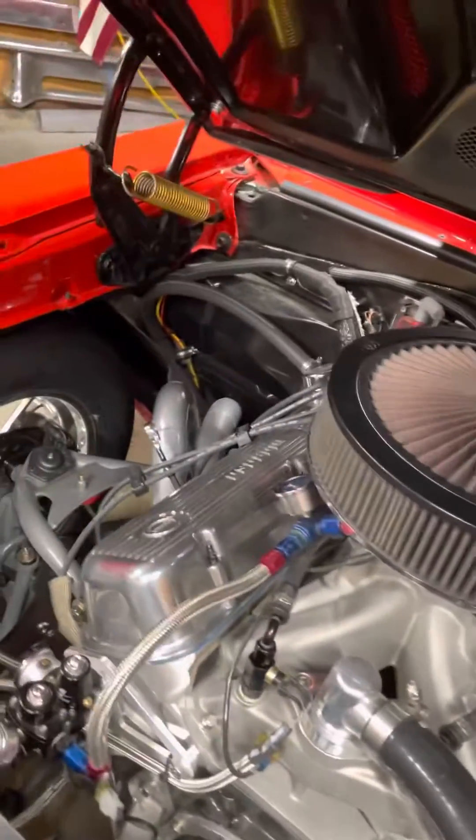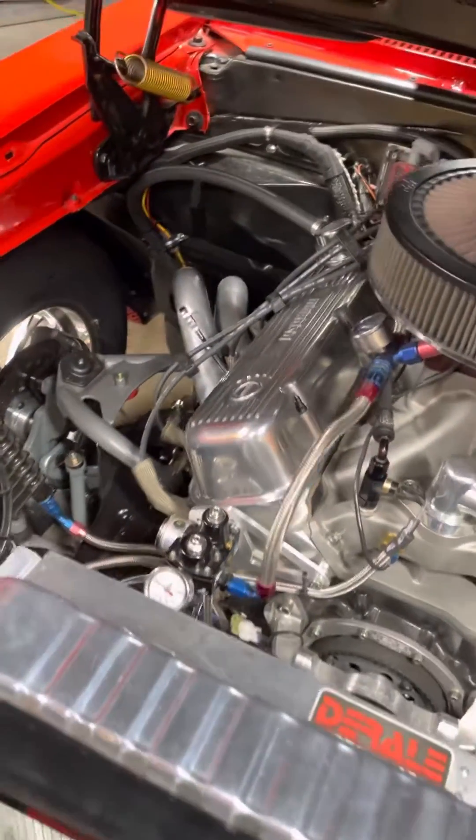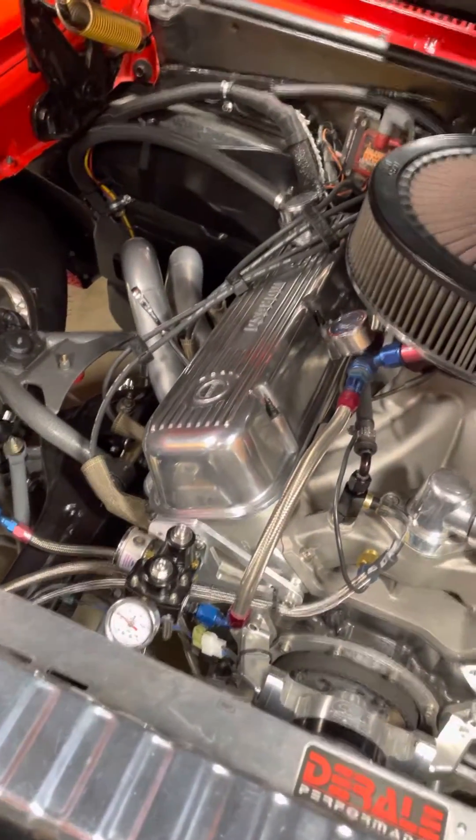I'm still waiting on CSU Carburetors for my blow-through carb — that's about a month out — and then I need a boost-referenced fuel regulator.